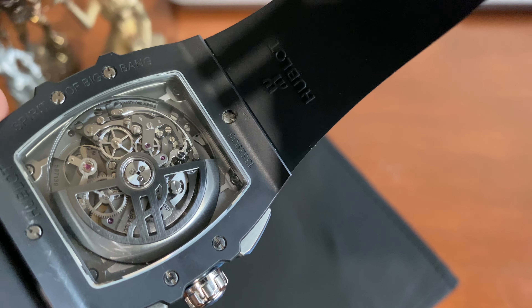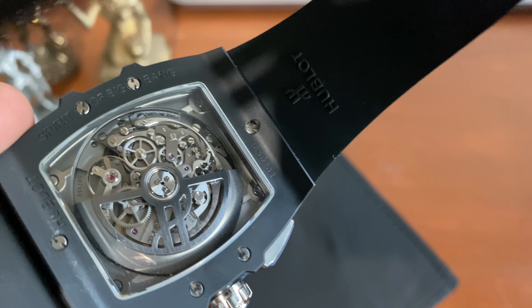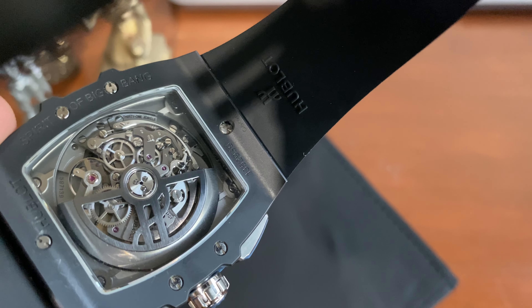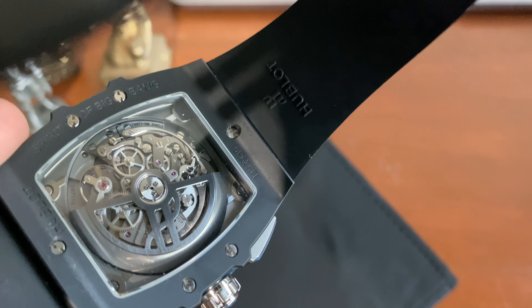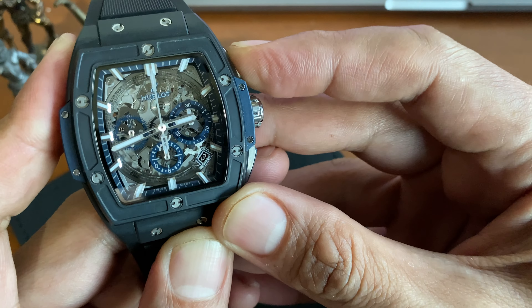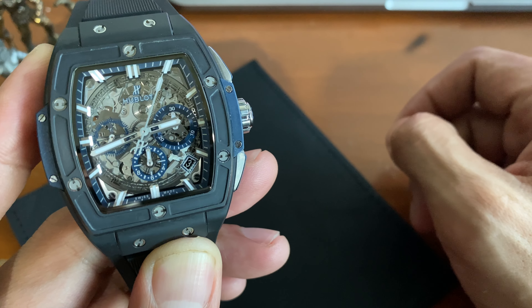The movement is based on the Zenith El Primero, beating at 36,600 VPH, composed of 278 parts, containing 31 jewels, with an approximate power reserve of 50 hours and water resistance to 100 meters or 330 feet. As you may know, Zenith and Hublot share the same parent company, LVMH.